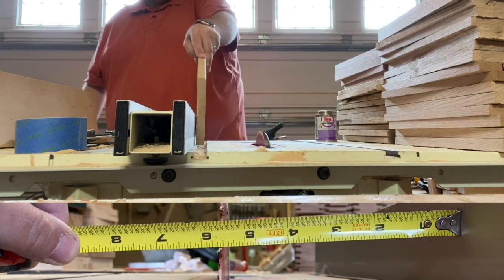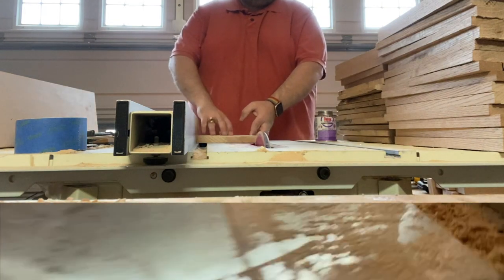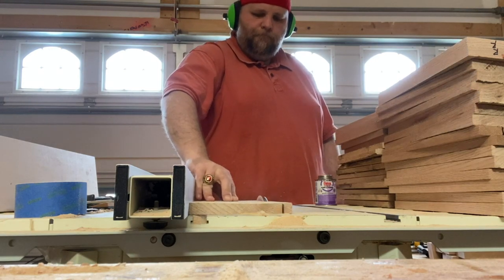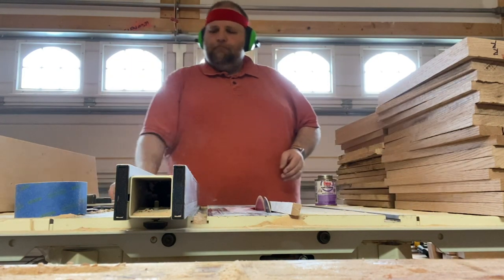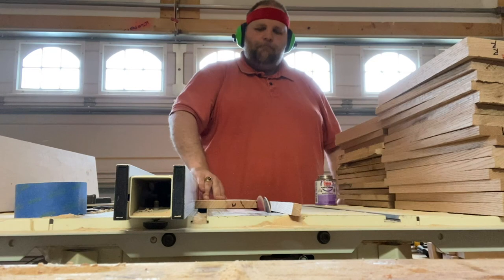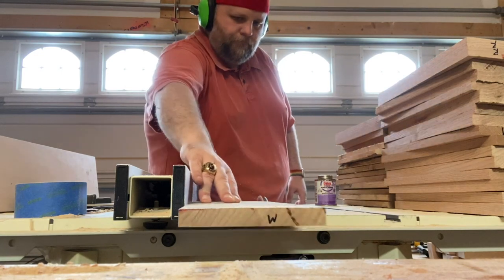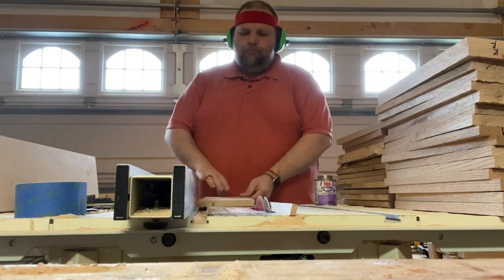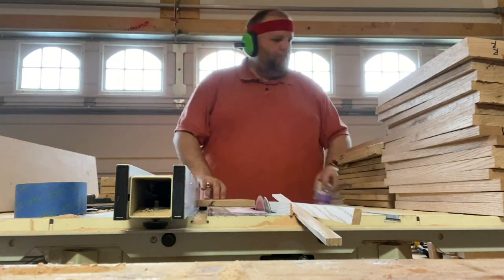I'm just cutting them to size here to get ready for the final glue-up. The ones on screen aren't even half of all the ones I had to do — certainly a lot of panels to fill up one wall. The wall ended up being 10 panels wide by 6 panels high, so I needed 60 panels. The panels go in between rails and stiles, kind of like on a cabinet door. You'll see me making the rails and stiles in a minute.